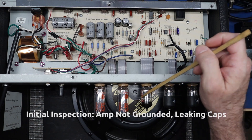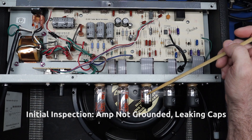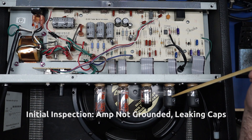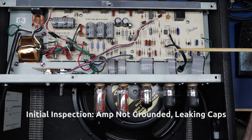I've tested all of the tubes. The power tubes test great, this preamp tube tests great, but these two are weak — only about 70% of their rated dissipation — so I'm going to replace these two tubes as part of the service.